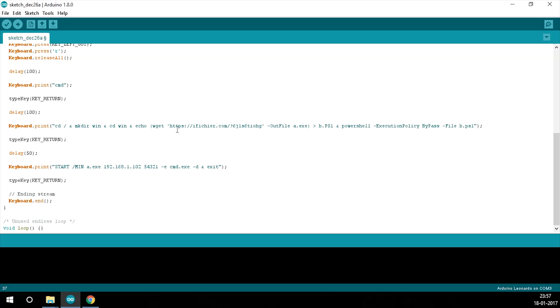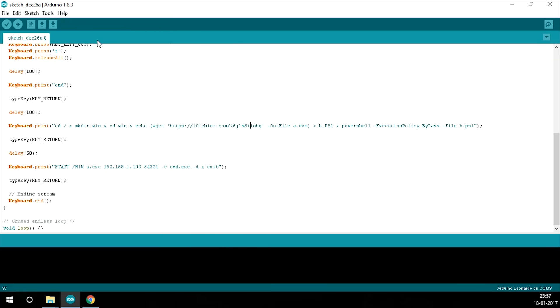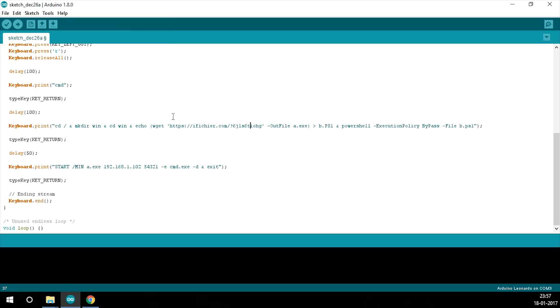Now go to Tools → Board → Arduino Leonardo, then Tools → Port. My port is COM3 — it varies for you, so you'll need to check. It's just trial and error. Select COM3 and click Upload. Check the status here — wait for it to finish compiling and for it to say 'Done Uploading'.